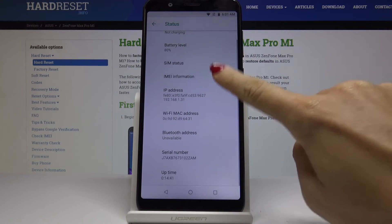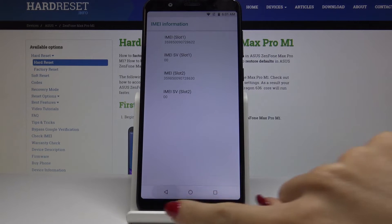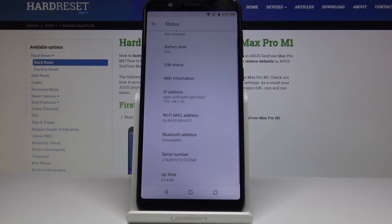Over here you will notice the IMEI information — both IMEI numbers are included here. And if you scroll down a bit further, you will also find the serial number for your Asus device.